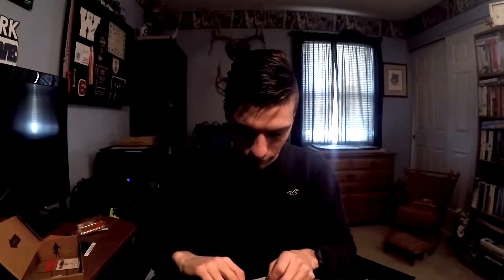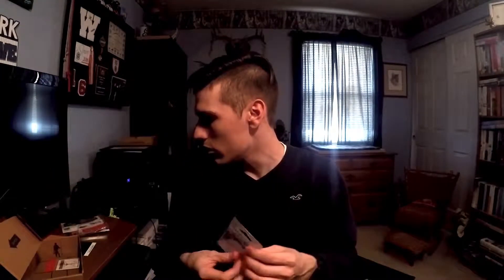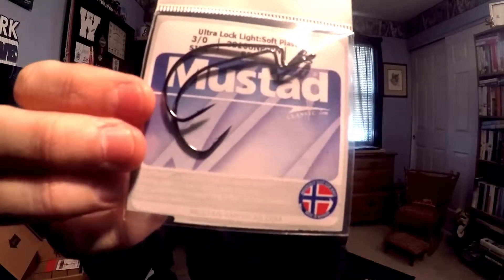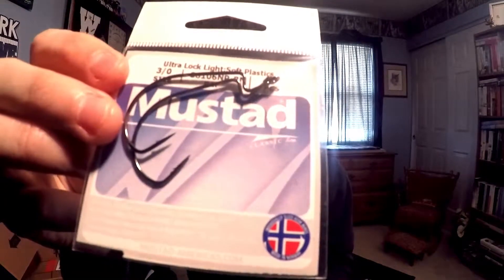Next we have Mustad Ultra Lock wide gap hooks — these go for $1.99. There are a couple EWG-style hooks; I've got some 3/0s, two pieces. Some standard 3/0 EWGs — nothing crazy there.